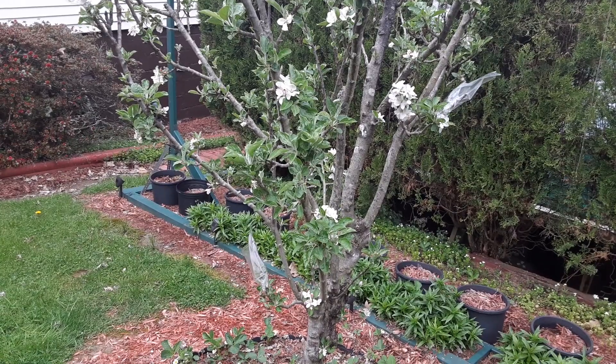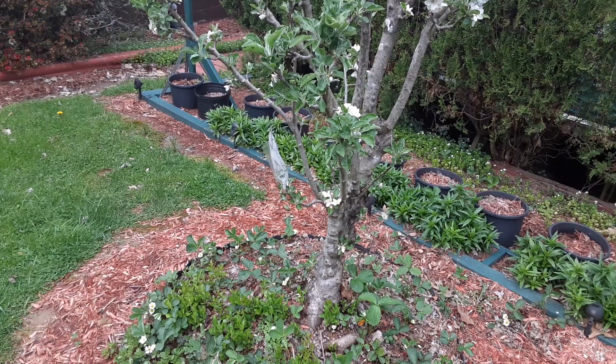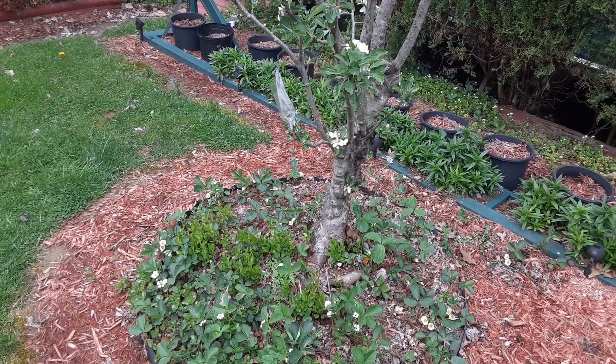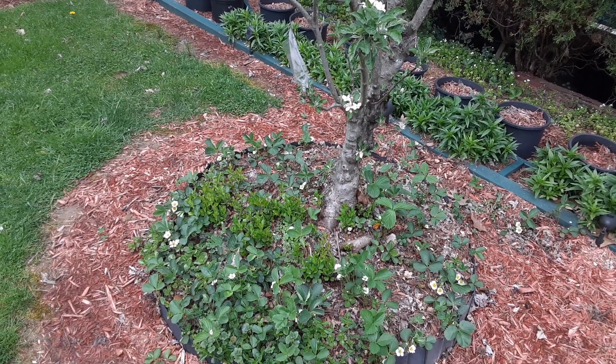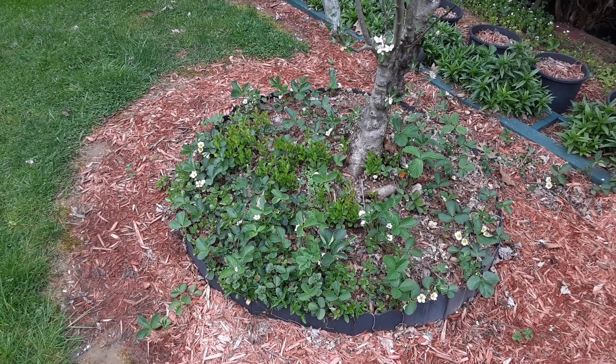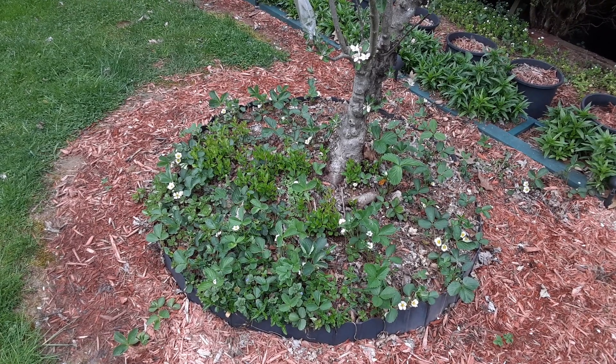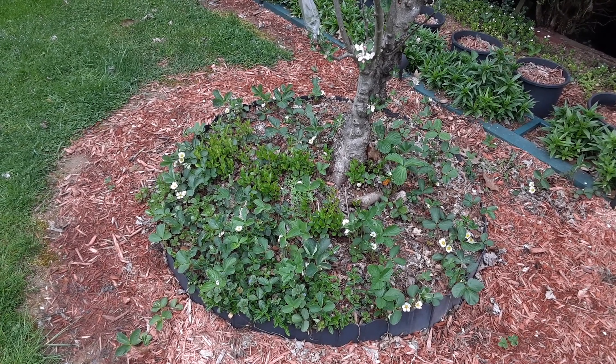You need to keep them healthy and you need those pollinators — without the bees you don't get any fruit. Those strawberries are blossoming also. That's another quick video from Gardening with Vincenzo — be safe out there!